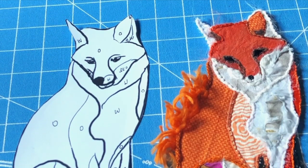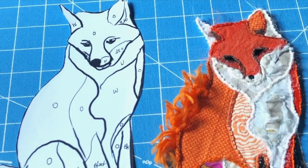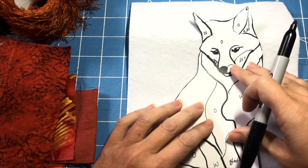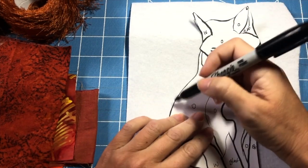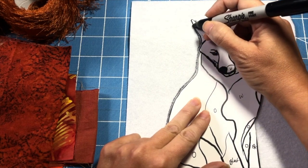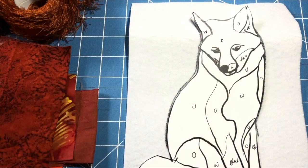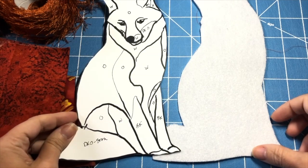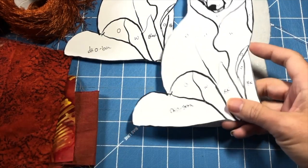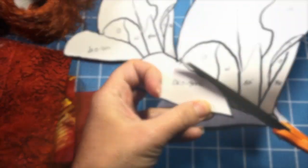Once you have your outline, print it out, look at your photo, and assign colors - orange here, white there. You want two copies of this because one becomes your reference and the other is your actual pattern where you cut out the pieces and use them as templates to cut your fabrics. I made this on Pelon - a really heavy fusible interfacing called Peltex. I've been playing with 3D pieces and thought it's fun to have these stand-up forms. Trace the outside of the fox image and cut it out. Make sure you have two patterns: one to refer to and one to actually cut the pieces from.